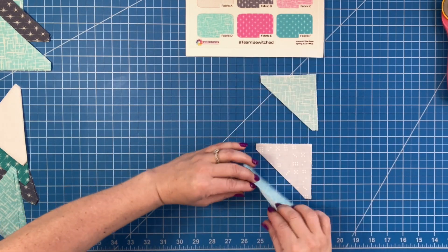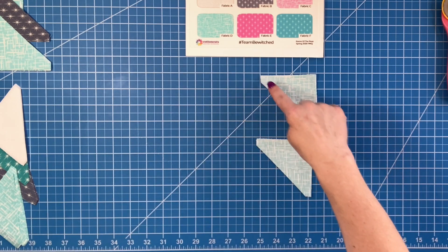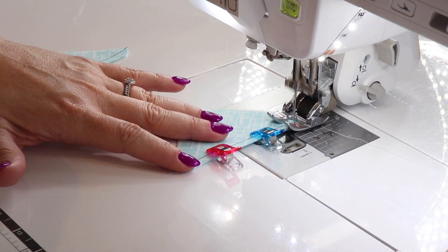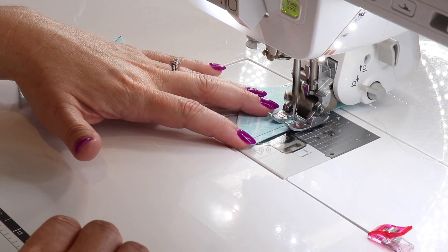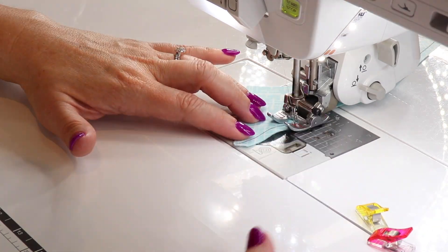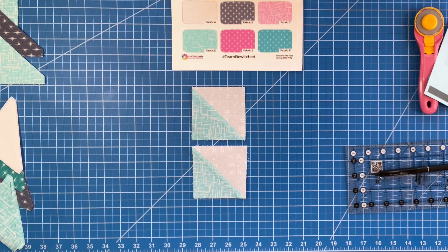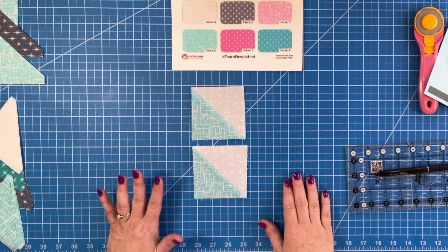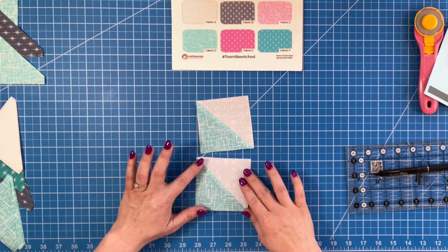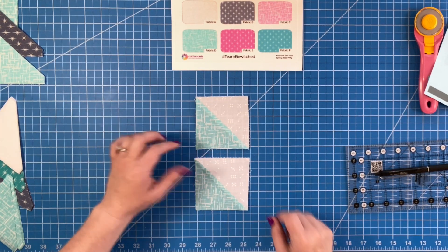We're going to make these into half square triangles, so I'm going to flip them right sides together and sew a quarter inch seam allowance. We have our first two half square triangles. We were told to press toward fabric D, so we pressed toward this one.